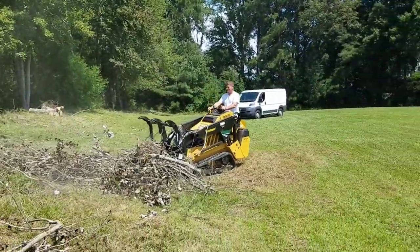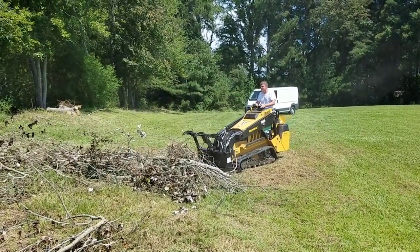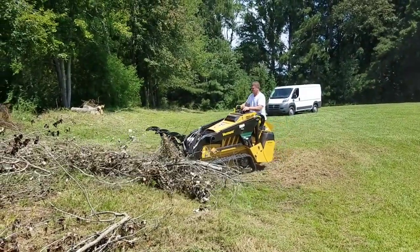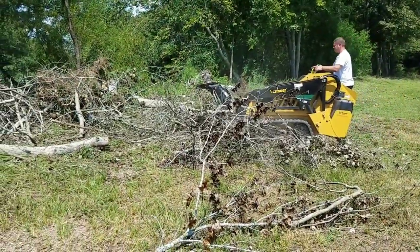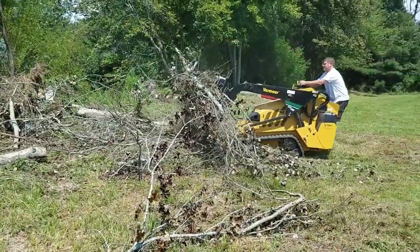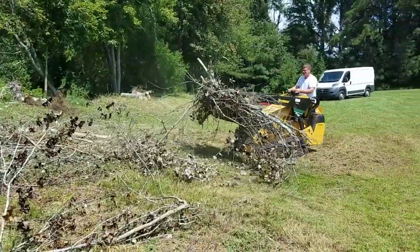Drew says his technique is to put all the smaller stuff in first and then put all the heavier stuff on top of that to compact it down — that way we can hold more and hopefully get the rest of this all in one go. That'll be the final trip to the dump. That first dump bill a minute ago was almost $28, so we'll see what this next one is.